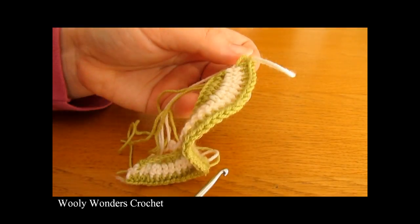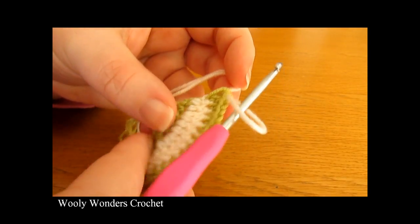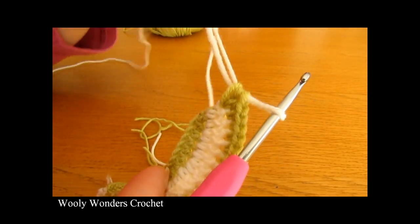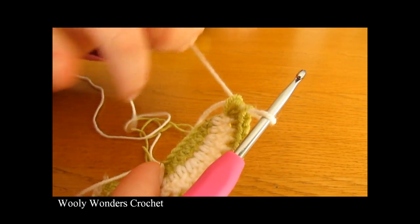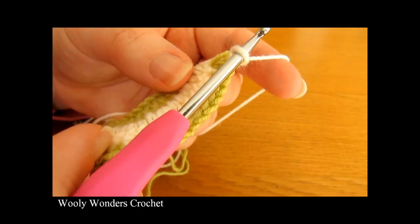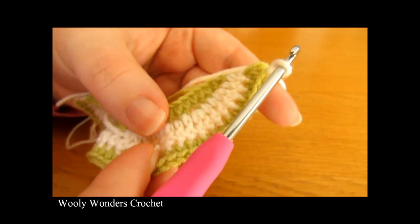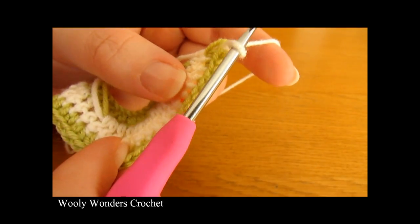There I have finished working round 3. When I got to the very end and worked my last half double crochet, I changed colours at the same time, going back to cream. At the end of this round you should have 45 half double crochets, so if you want to check, you should have 45.